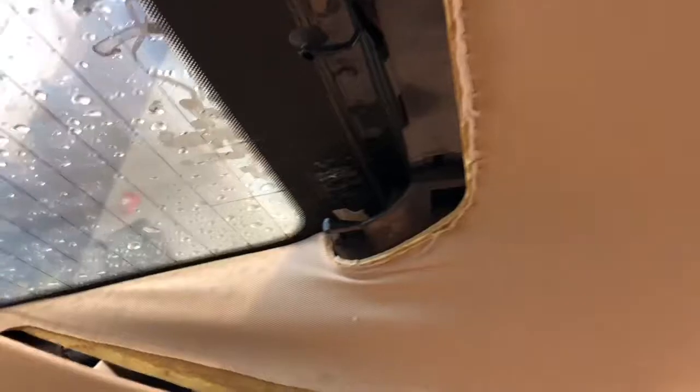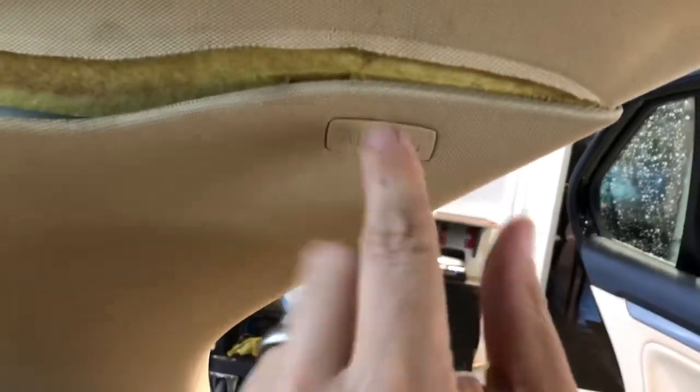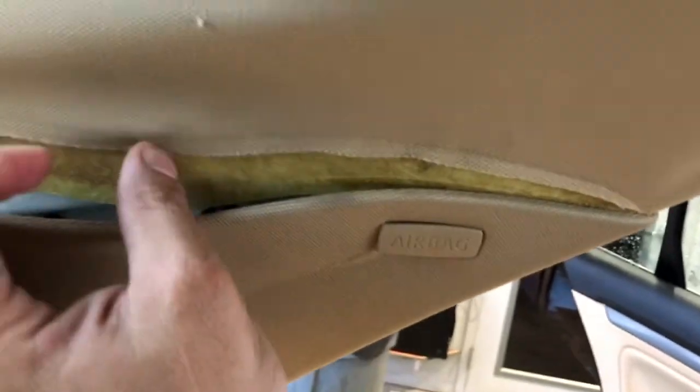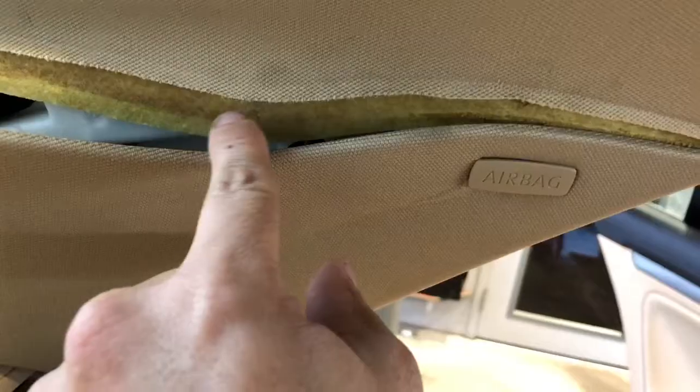Once you have that whole row done, if the bottom piece lifts, this is the tricky part. You can't pull it too far because there's a small airbag sensor behind there. But you can pull it away enough to staple it below the line — you can tell right where it sits because it has a mark on it.